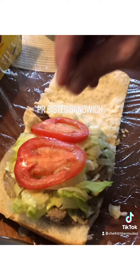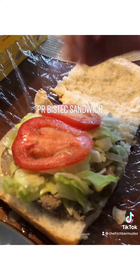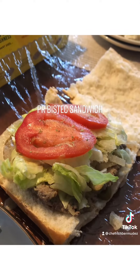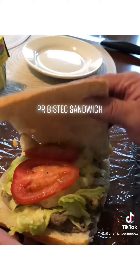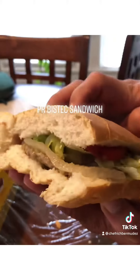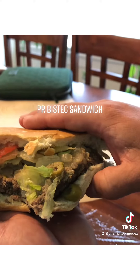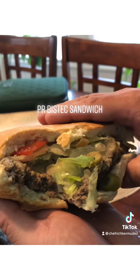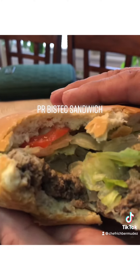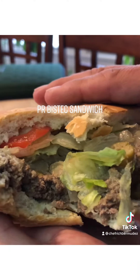All right guys, here you go — a bistec sandwich, staple food. Don't give me none of that nonsense that this is dry, because the flavors from the vinegar, the little bit of oil that the steak has, the onions, the juiciness from the tomatoes, the lettuce — this is another level. Take a bite into it, you'll never be the same. I really appreciate the likes, follow for more.